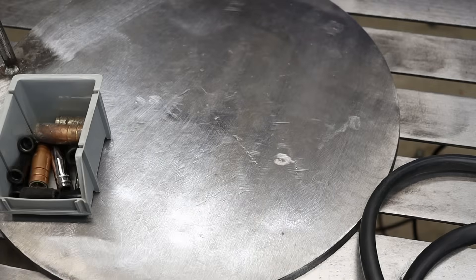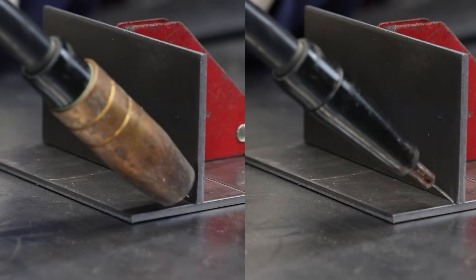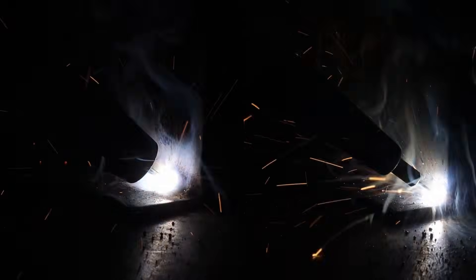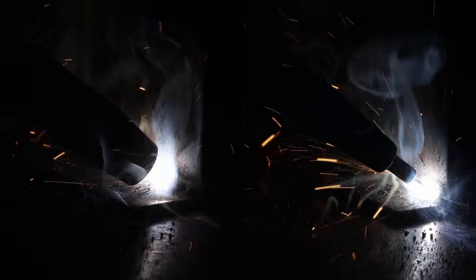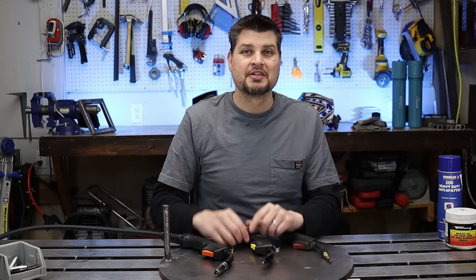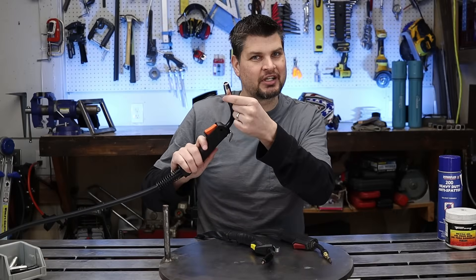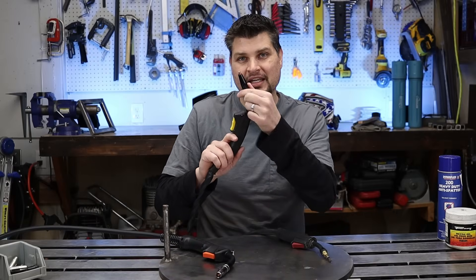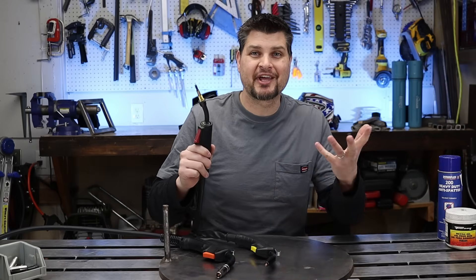Take a look at how much easier it is to see the nozzle, especially doing fillet welds or when you're backed in a corner. So just to recap: MIG welding — you're going to need the nozzle. Flux core welding with a MIG machine — get a flux core nozzle. Flux core only — go without.